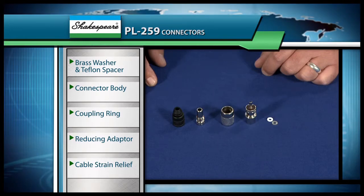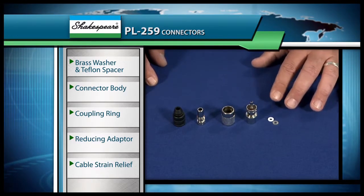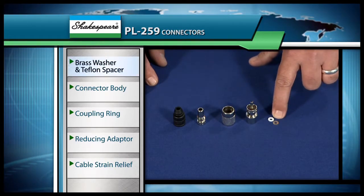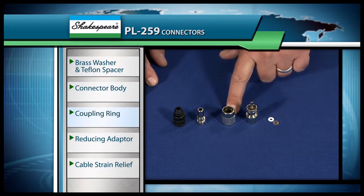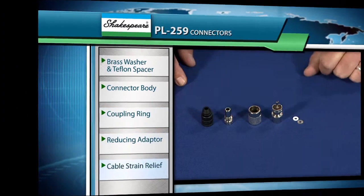The first thing we need to do is go through our little checklist and make sure that all of our parts are here for our connector assembly. What we're going to have in the pack is the brass washer and Teflon spacer, the connector body itself, the coupling ring, the reducing adapter, and the cable strain relief.